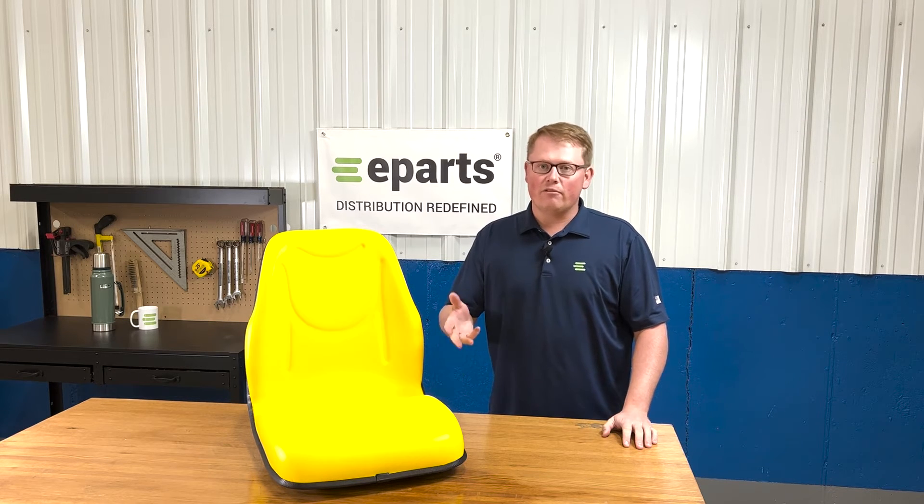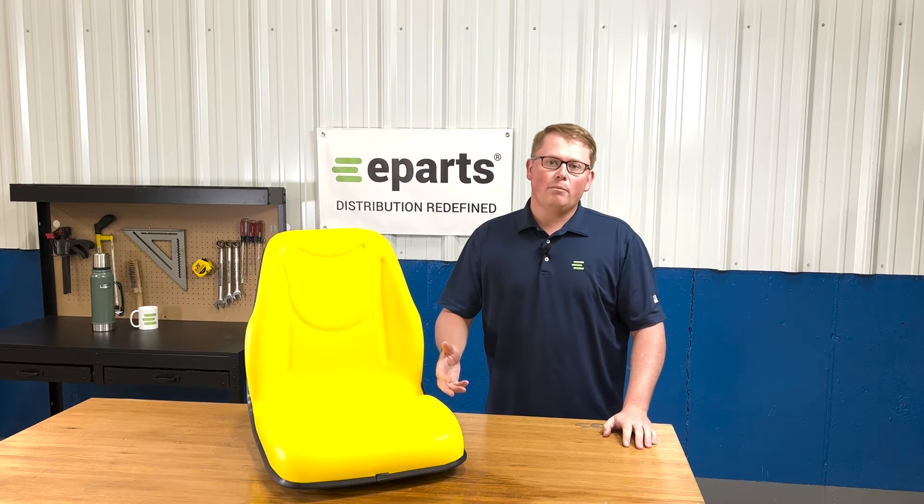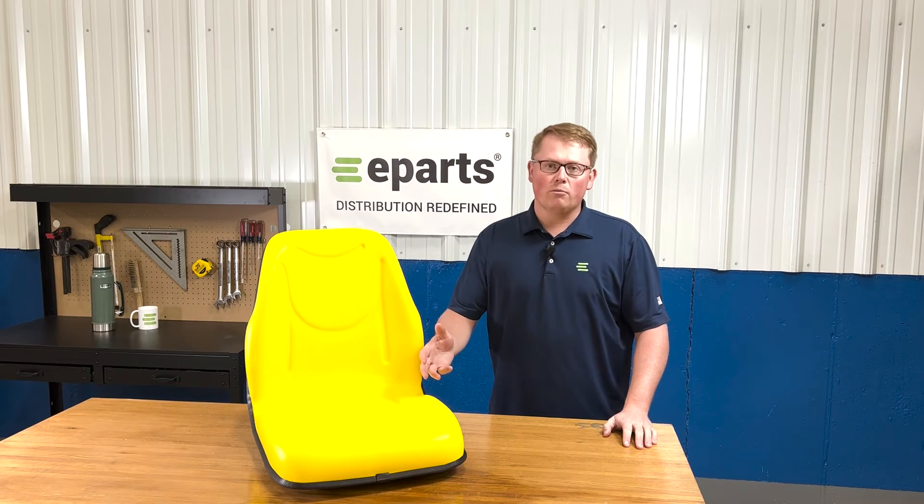Sometimes there can be different seat variations for models based on serial number and whatnot, and we're always happy to do an exact fitment check for you and make certain that we get you the right seat the first time and you have no problems with your order.